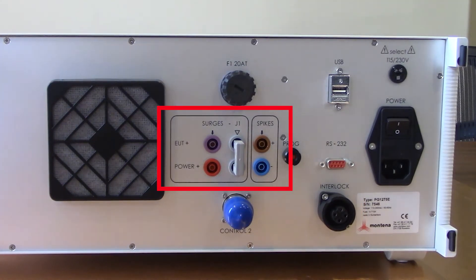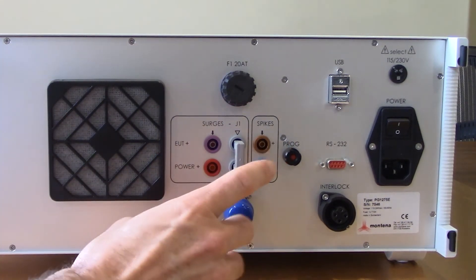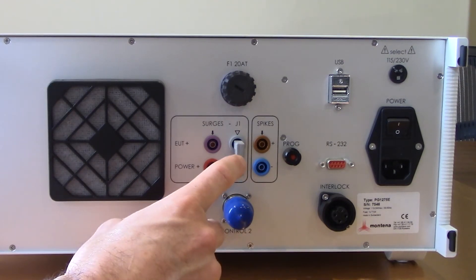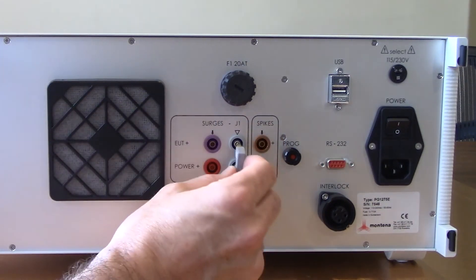Just to the left of that you'll see the different selections and outputs for surges and spikes. You'll notice we have the gray jumper in place. This connection, if you were to remove that jumper, would be used for the 400 amp diode, which can be used for some higher current power leads. For today's video we're not going to use that, so we'll keep that jumper inserted.